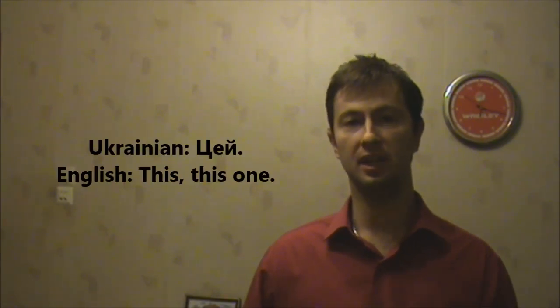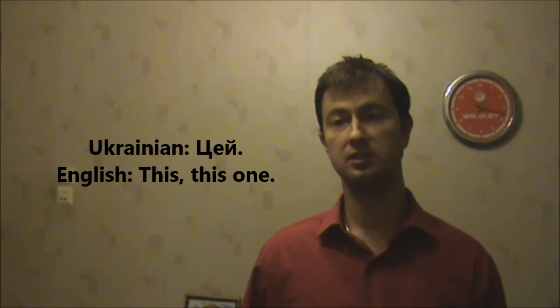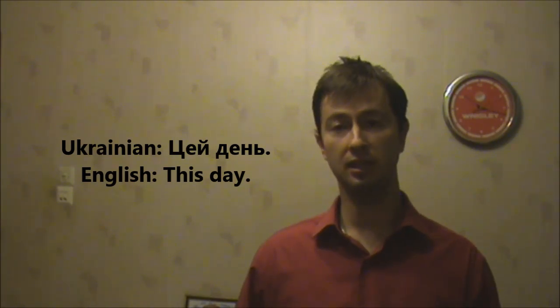Actually I will introduce another word: цей, meaning 'this' or 'this one'. Цей. Цей день — this day. Цей день.